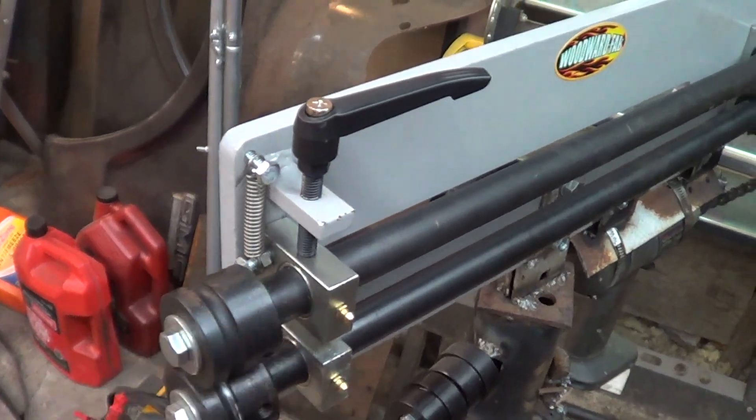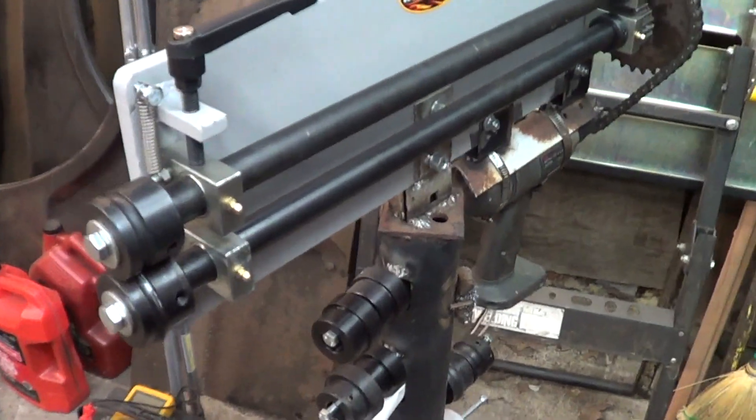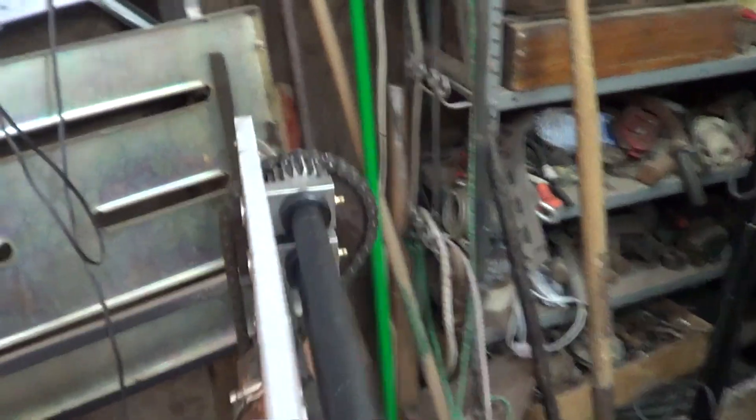The spring pulls up the top wheel when you loosen it. I'm just powering it off a car battery, and that's all we've got. We'll see how it goes.